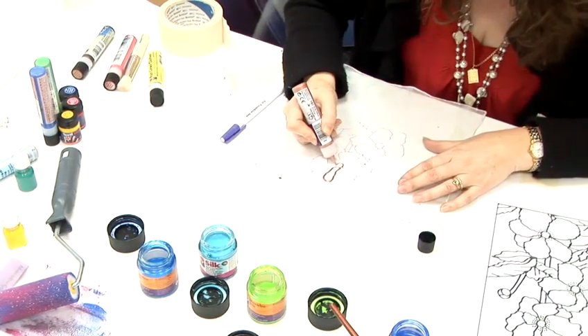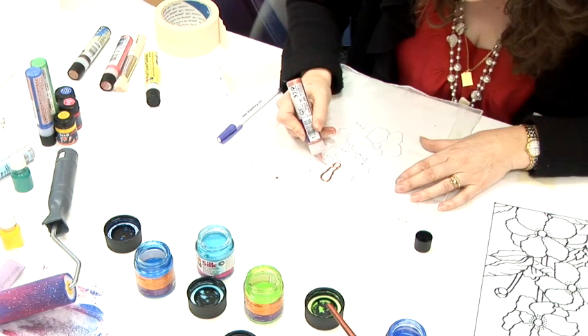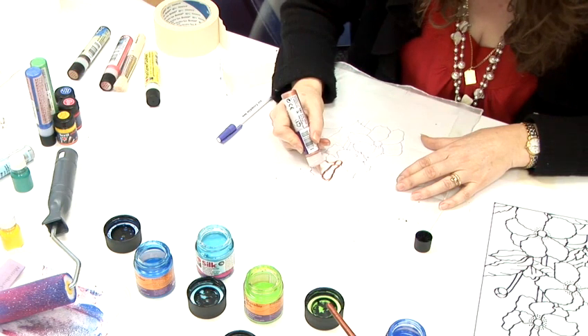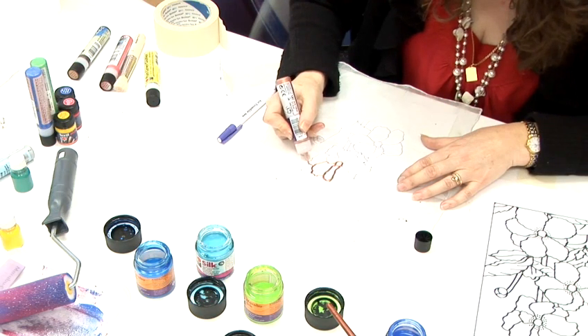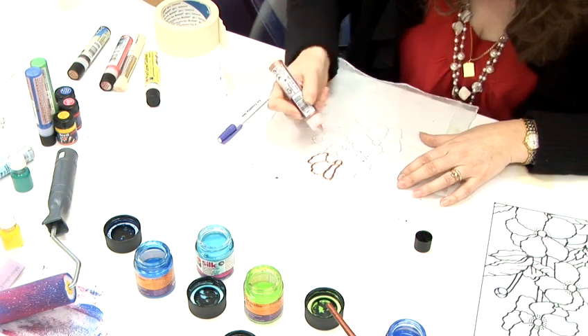Now we have to use the marabou contours and effects liner and I am using bronze. You just go around the outline that you have just drawn. If the line is thicker than you would like it to be, you can actually buy some nibs to stick on the end, which make it a little bit finer.